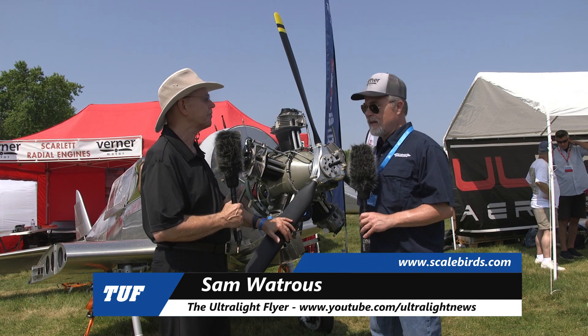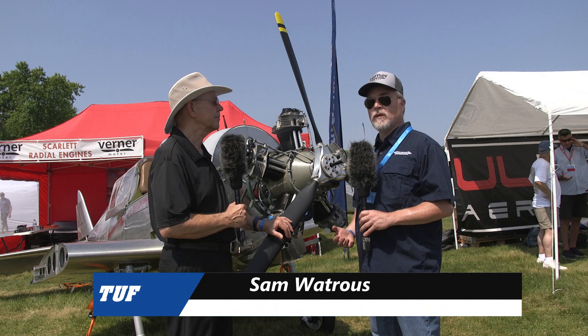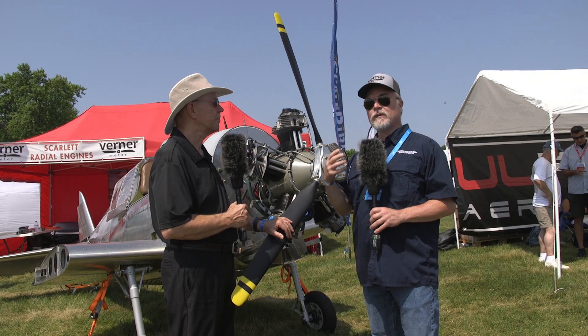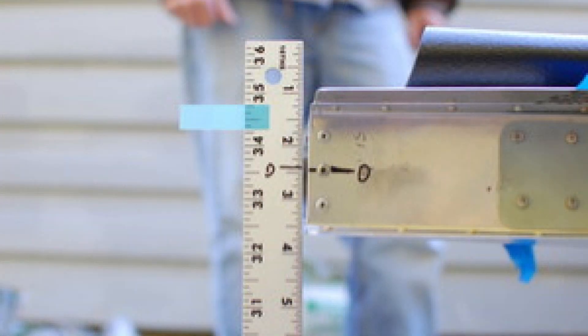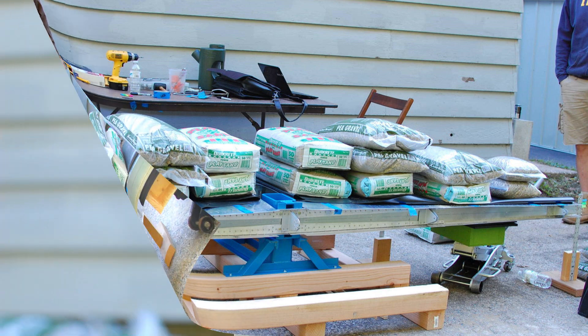We got back from Sun 'n Fun and had finished our wing calculations, so it was time to do a load test. We built an outboard wing panel, which are not on right now, and we built the structure to load test that way. That took most of the summer to do, and we did a very successful load test to over 7Gs. We're very thrilled with the results — our calculations came out even better than calculated.